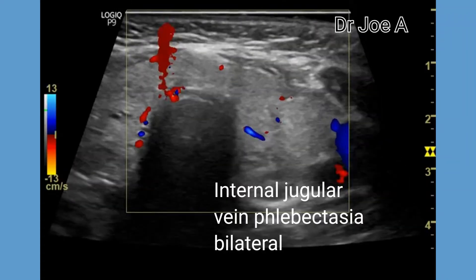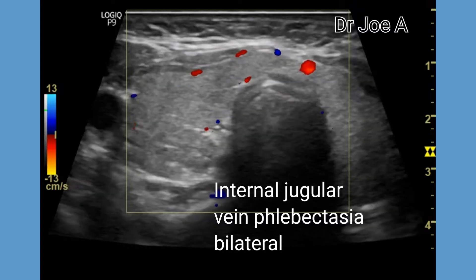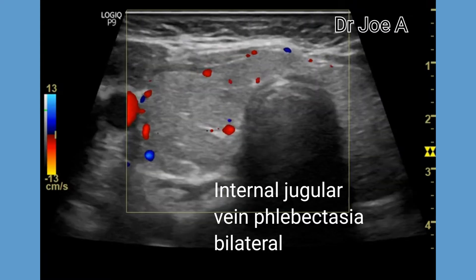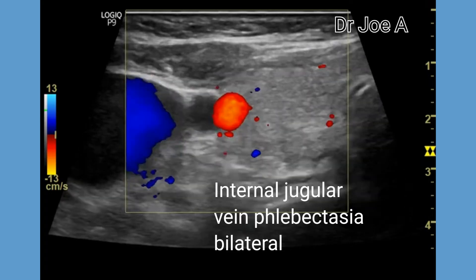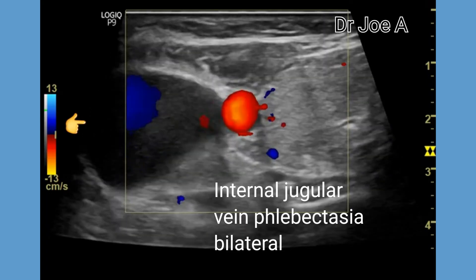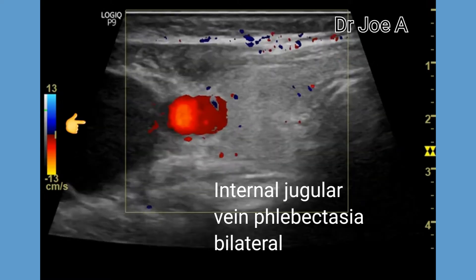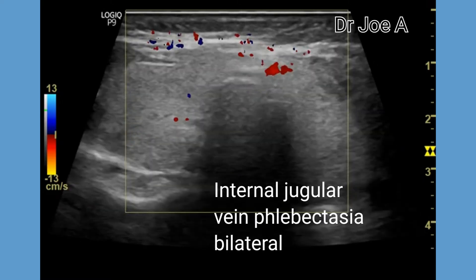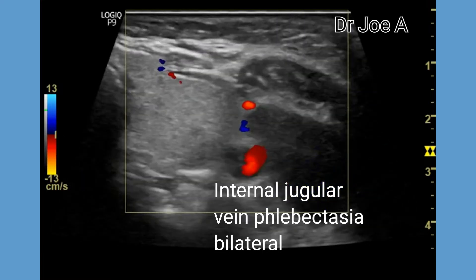Internal jugular vein phlebectasia is a congenital fusiform dilatation of the internal jugular vein. In this case, it is bilateral. An internal jugular vein diameter of more than 15 mm is considered as phlebectasia. In this case, the diameter is more than 25 mm.